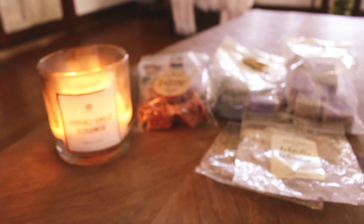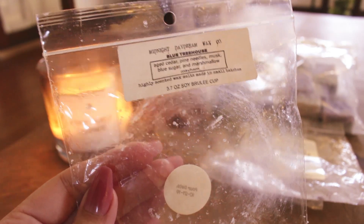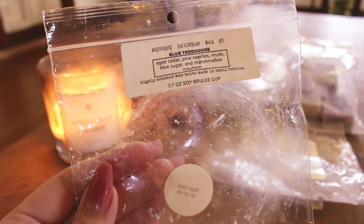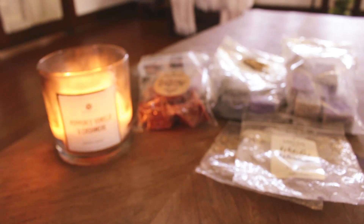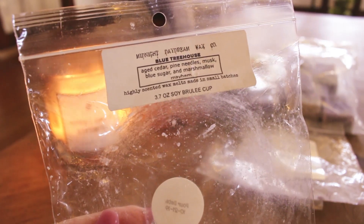Getting into my Midnight Daydream empties from the melting basket — the first is Blue Tree House: aged cedar, pine needles, musk, blue sugar, and marshmallow mayhem, in a brulee cup. I just chopped it up and put it in all my warmers in the living room, entryway, and back room in one go because it's from 2019. It was a really nice scent — I love blue sugar with pine and cedar. It blended really well and was very strong in the living room and dining room. A good blend.